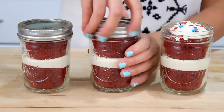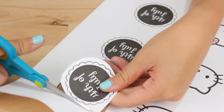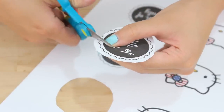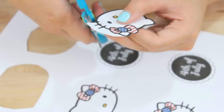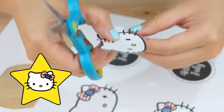Screw on the lid and then we'll move on to our decorations. You'll just need these printouts that I'll have in the description box below. Hopefully you like cutting things out because these scallops take a little bit of time. If you want to speed things up, just turn them into spikes or something. And I know the whiskers can be a pain to cut out, which is why I've also designed a star Hello Kitty in case you're feeling impatient.